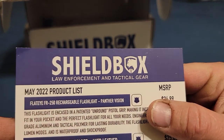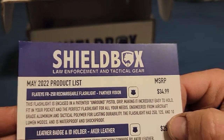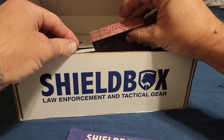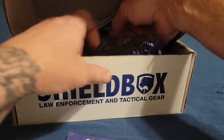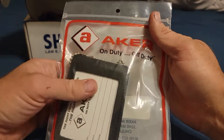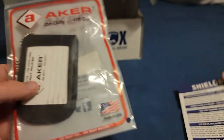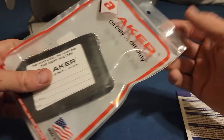Next one is a leather badge and ID holder. Right here — Acre Leather off-duty badge holder. I do like that it's made in the USA, that's nice.